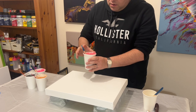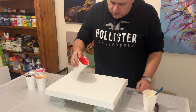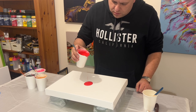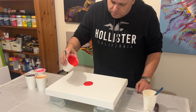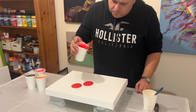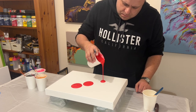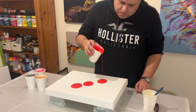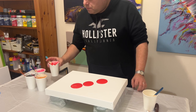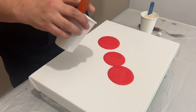I'm going to puddle the red first of all on the canvas, and I don't know whether I want too much of this colour because I don't want it to really overtake the other colours. But let's see how we get on. I'm going to use three of these puddles first and then take each of the other colours in turn, puddle those, and then see if I want to add any more.